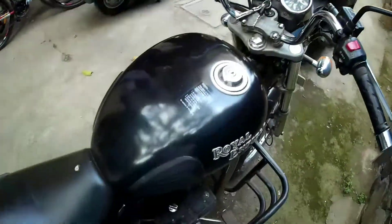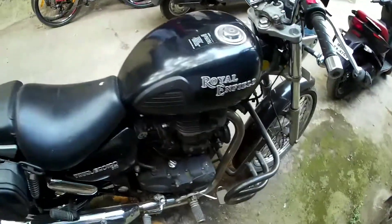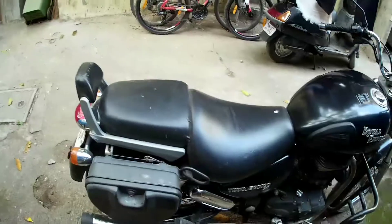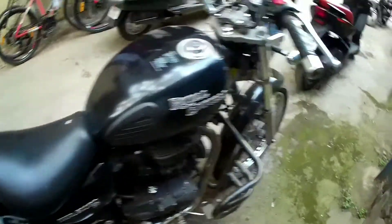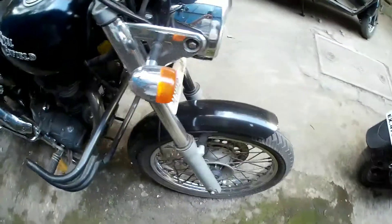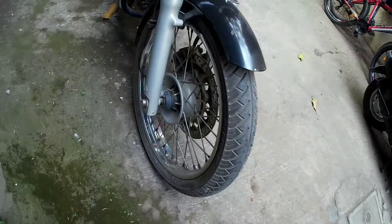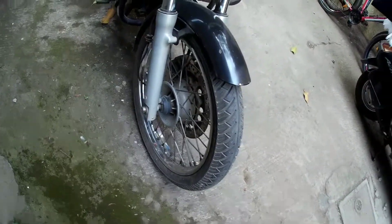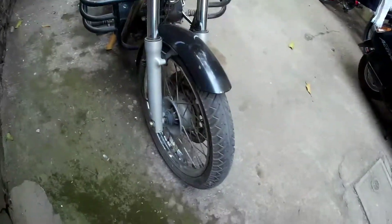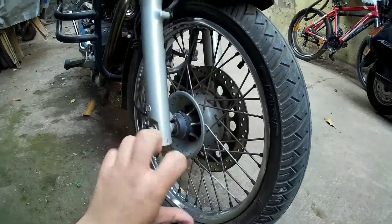I'll have to remove the battery and get it charged. Now let's continue with the topic — Royal Enfield aftermarket alloys. Most people think it's cool to just change the alloys on your Royal Enfield Thunderbird, Classic 350, Classic 500, Desert Storm, Bullet 350, or Bullet 500. I've seen it mostly on the Classic 350 and 500.